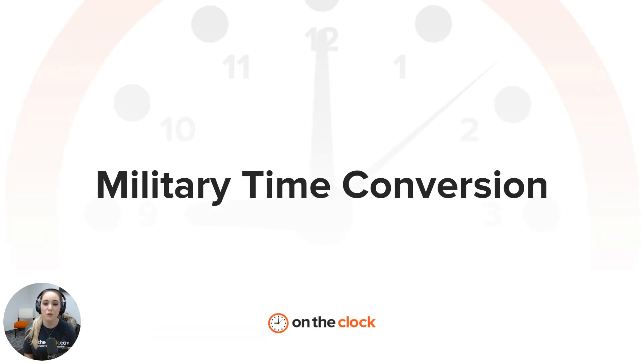Thank you so much for watching! If you found this video helpful, please give it a thumbs up, and like and subscribe to our YouTube page. There's also a quiz linked below so you can test how well you know military time conversion. Thanks for watching, we'll see you in the next one.